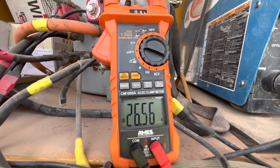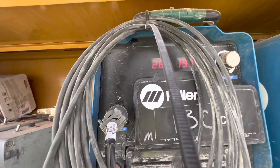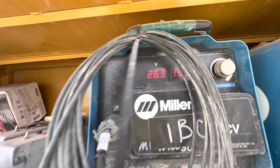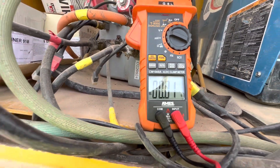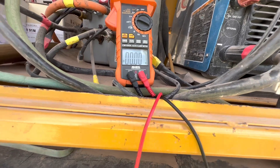I'm going to compare the voltage here on my AIMS meter to the voltage here on the Miller. Look at it — it's pretty much spot on. So that's how easy it is to check the voltage using your AIMS meter.